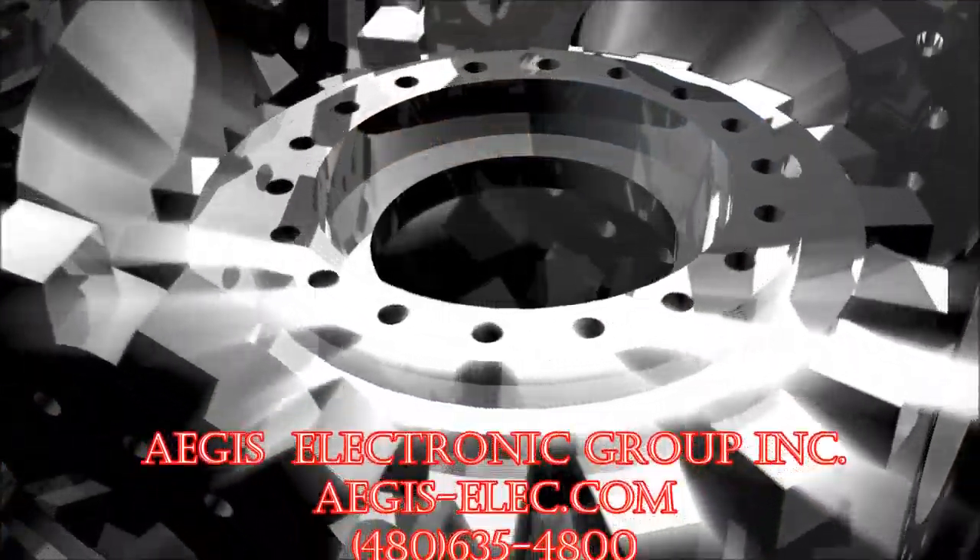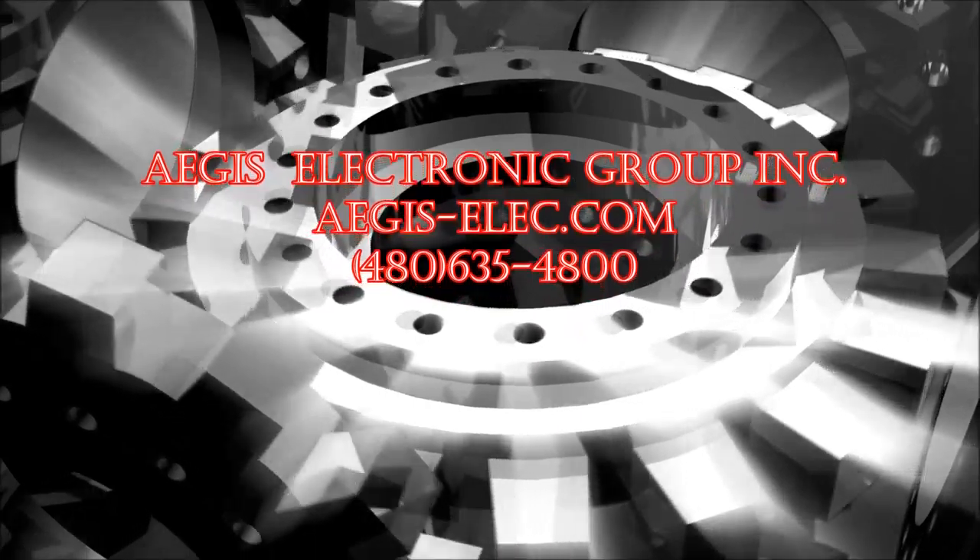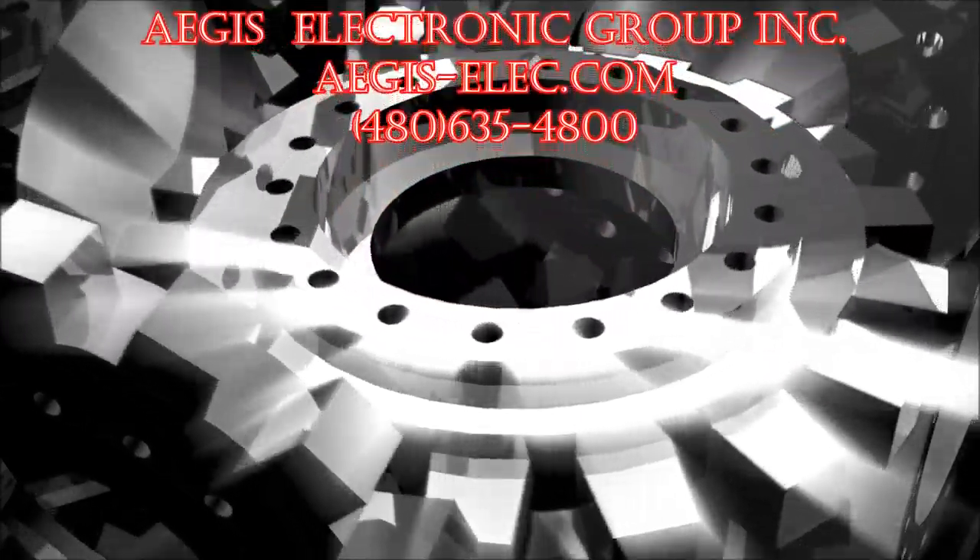Aegis Electronic Group Inc. offers all the interface boards, housing, and cables necessary for complete integration of the FCB EX series.